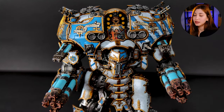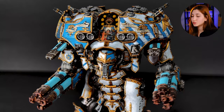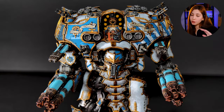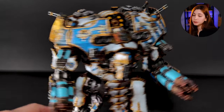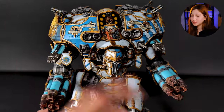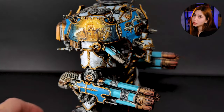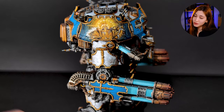We have two freehands — aside from the stripes — in this mini. One is on the front above the head and the other is on the shoulder. I'm really fascinated by how small the one on the front actually is and how many crazy details it has, along with the one on the shoulder.